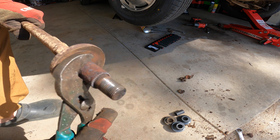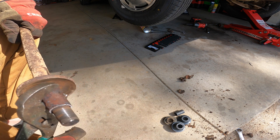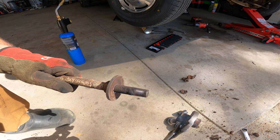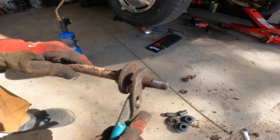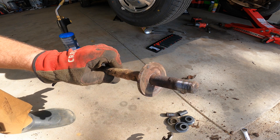Just starting to break loose — this is probably going to be a process. After a little bit more heat and coercion, that's off. Let me get a wire brush to these threads, put on the new sleeves and new rubber bushings, and this one will be ready to go back on.